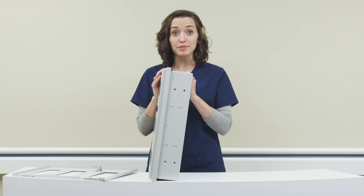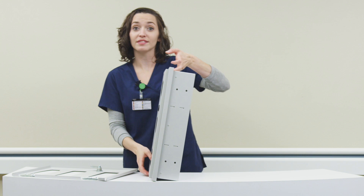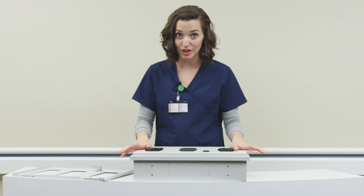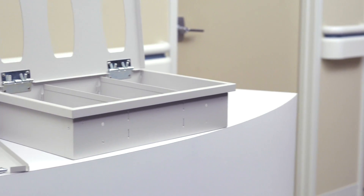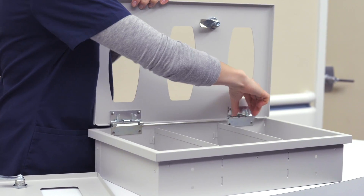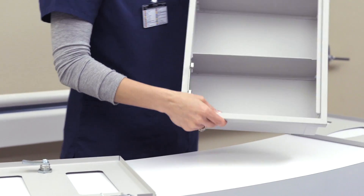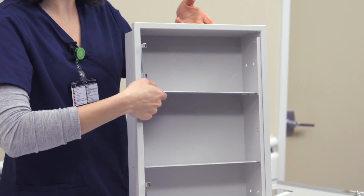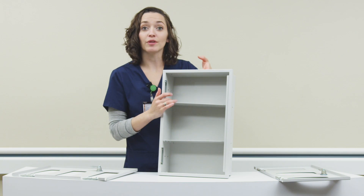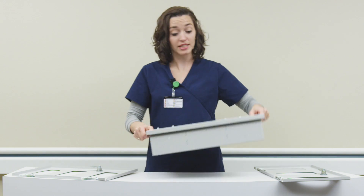Our recessed products are adaptable for future configuration changes by offering adjustable shelving and interchangeable doors. In the event an area needs to get repurposed, the recessed PPE can adapt with you. The doors are removed by squeezing the hinges from top and bottom at the same time. The shelves can also be adjusted based on consumable supply requirements by lifting up each of the connection points to remove them. You can adjust the shelf to a new level and replace the connection points by pressing down on the shelves. The new door configuration is then placed onto the well.